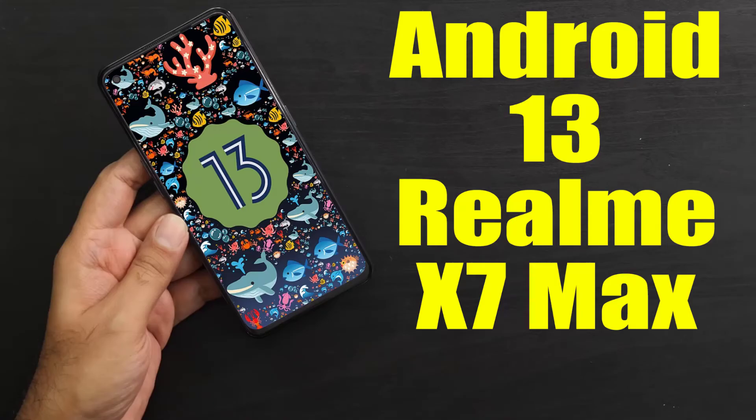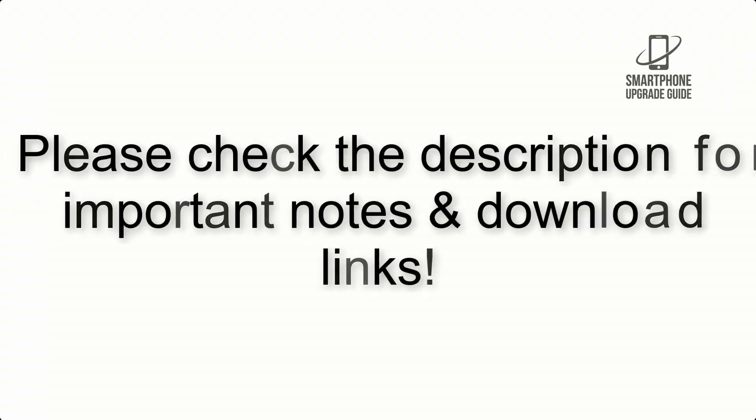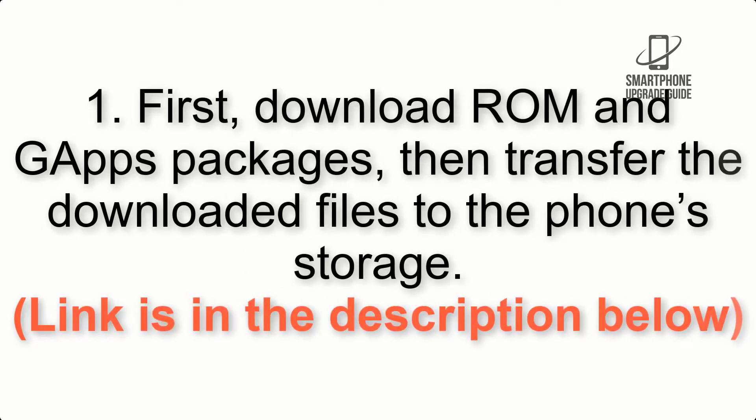Install Android 13 on Realme X7 Max via OSB ROM. Please check the description for important notes and all the download links. First, download the ROM and GApps packages, then transfer the downloaded files to the phone storage. The link is in the description below.